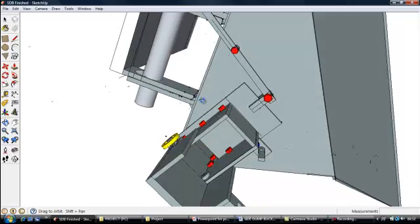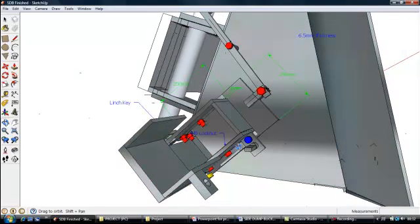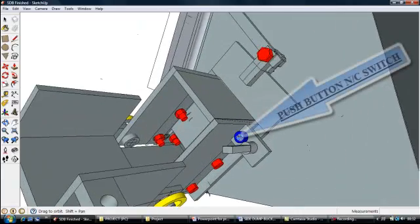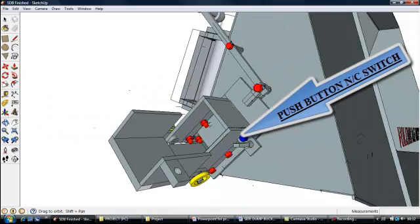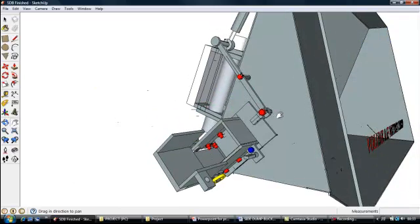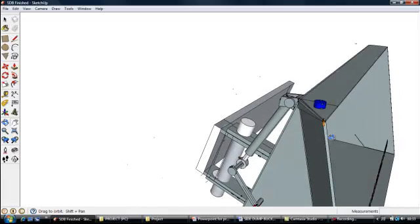As you can see here, this is the latch that keeps the chute up. This is a normally closed switch. When the chute is in the down position it is open and a buzzer operates, indicating the chute is down since it is a hazard. The buzzer does not go off until the chute is back in the upright position.